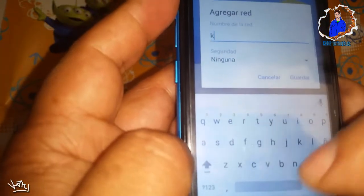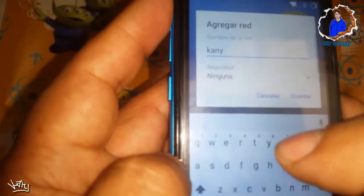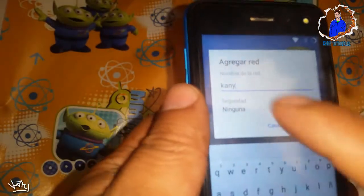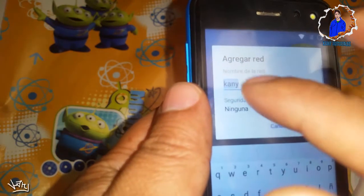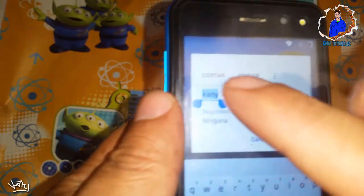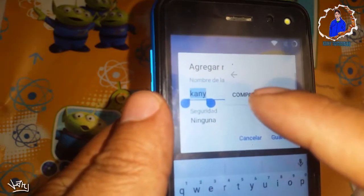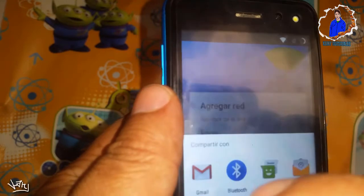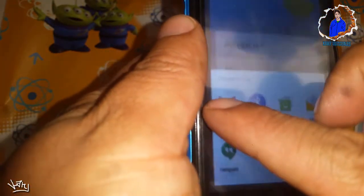Ponemos el nombre que quieran; en mi caso voy a poner "Kani". Ahora voy a seleccionar la palabra que acabo de poner. Nos van a salir dos opciones; cuando nos salga, le vamos a dar a los tres puntitos. Nos va a salir la opción de compartir, le vamos a dar en compartir. Nos saldrá esto y ahora oprimimos Gmail sin soltar.